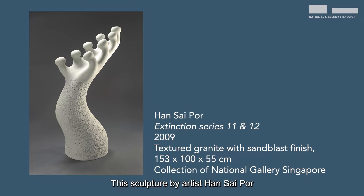This sculpture by artist Han Sai Por is titled Extinction Series 11 and 12. You can't quite tell from this image, but actually this sculpture is quite big — it's about 1.53 metres tall. That's roughly about the height of a primary five child.